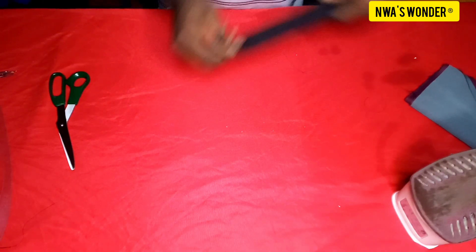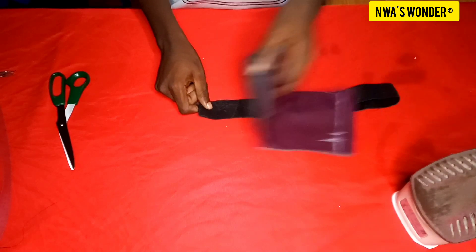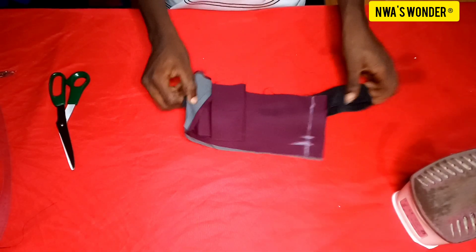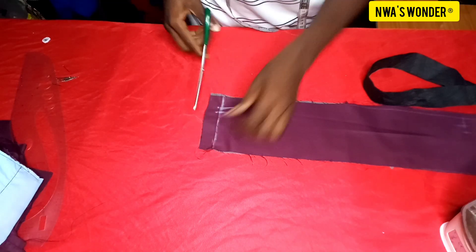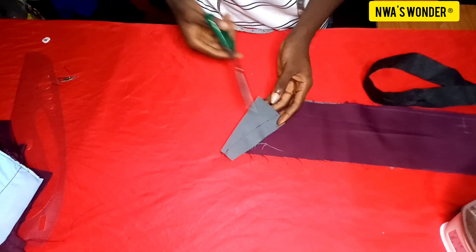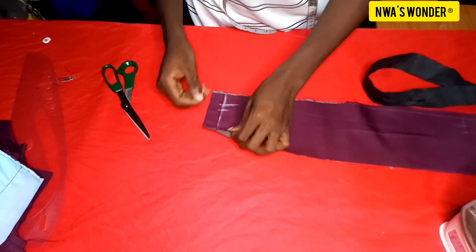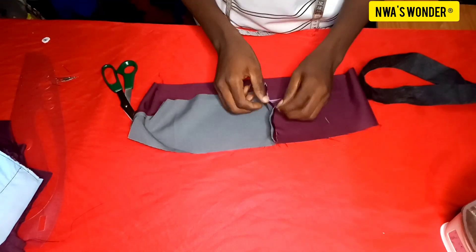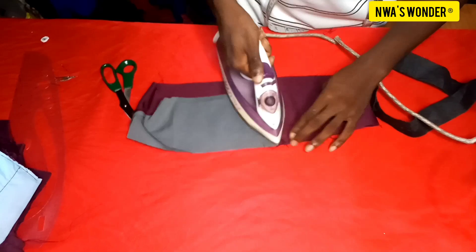The next thing I'm going to do is to run a stitch at the tip of the elastic and also on the fabric. After running the stitch, I'm going to cut out the thread and then iron it out. Remember I jumped the half-inch line because it is going to serve as the passage for my rope — it's going to serve as a passage for the loop.